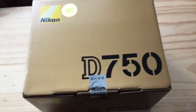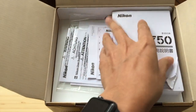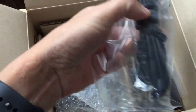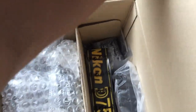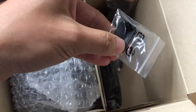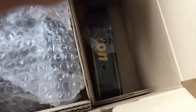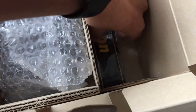Let's open this up. Inside: user manual, warranty card, cables, battery charger, and additional cables. And now the battery, the D750 strap, and the camera itself — tadah! This is my new D750.